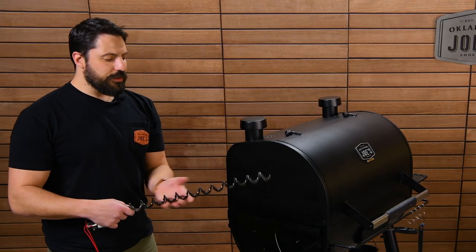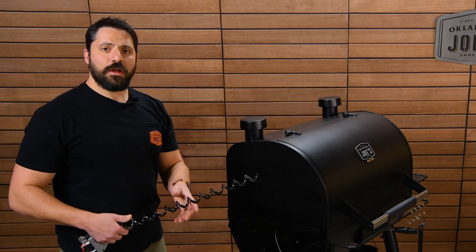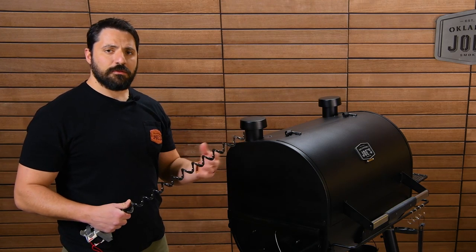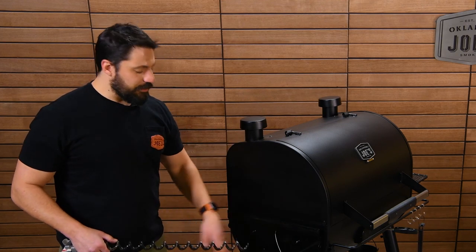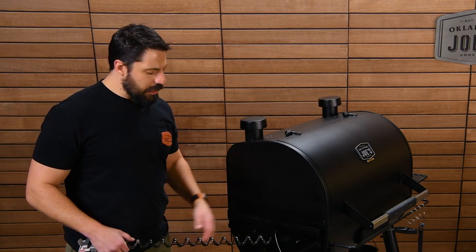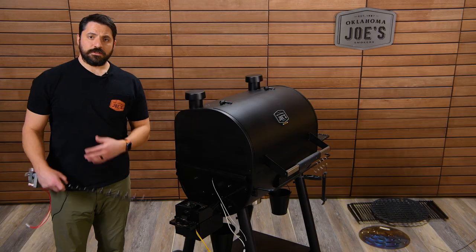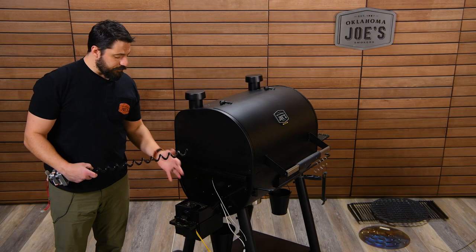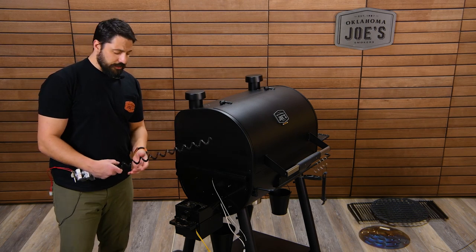Once you have the entire auger free, inspect it. If it's a severe jam with damp pellets or pellet crumbs, thoroughly clean out the auger and the auger tube to make sure none of the remnants remain that could cause another jam.